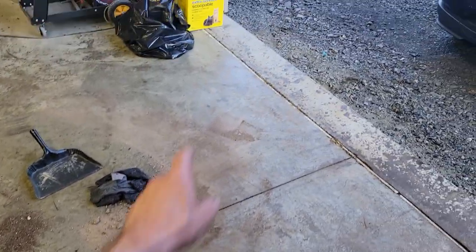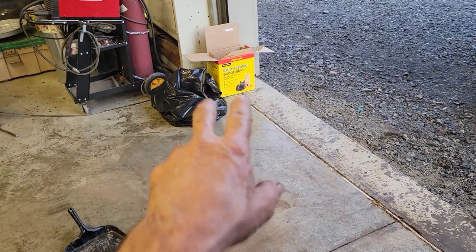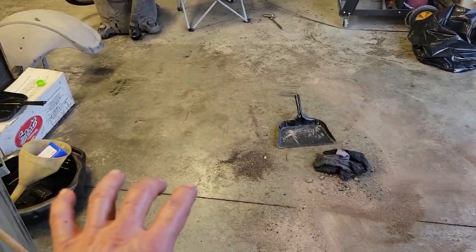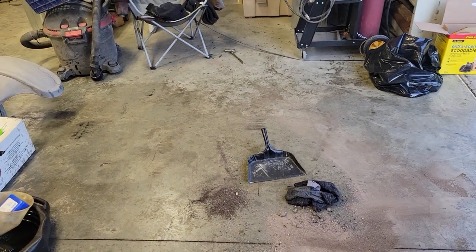A whole box of kitty litter weighs about 50 to 60 pounds now because of the oil — maybe a little more. I used a whole bag of rags basically that I had, all in the bag as well — probably about a 70 pound bag total.